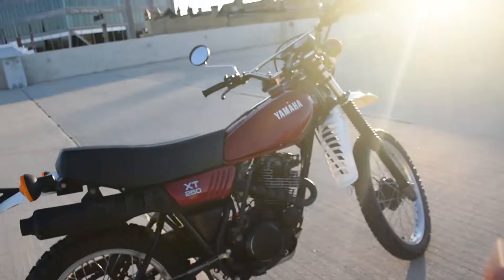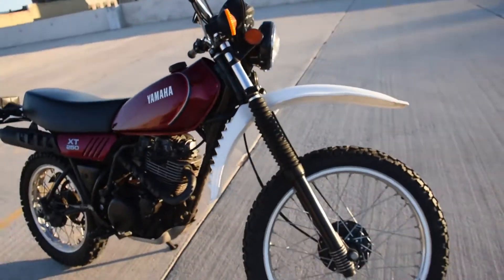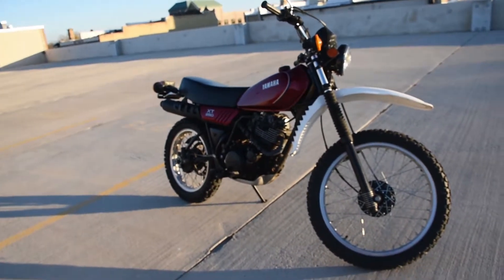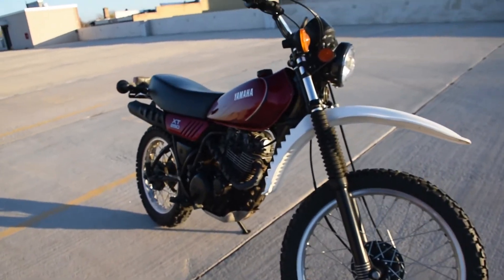Just a beautiful machine. I adjusted the idle down there a little bit at the end. Today is about 65 to 66 degrees out — yesterday was about 32 — so it needed to be adjusted for the warmer weather today. In any case, don't hesitate to ask any questions or leave a few comments. Thanks for watching.